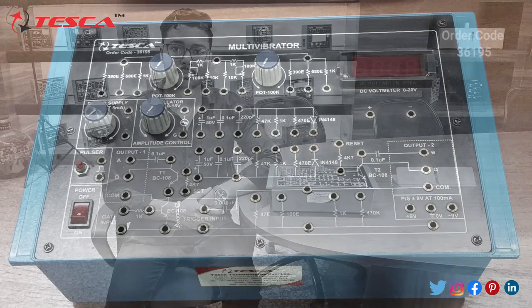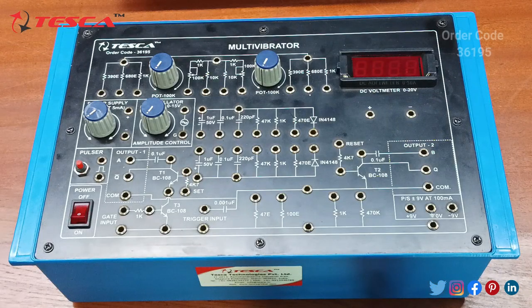In this video we are going to discuss about the working of this trainer kit. This is our Multi Vibrator trainer. Here we are having a DC voltmeter which ranges from 0 to 20 volt, and this is the fixed DC supply of plus 9 volt and minus 9 volt, and this is the circuitry.